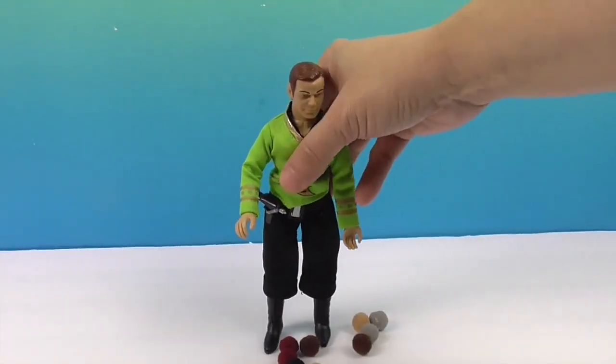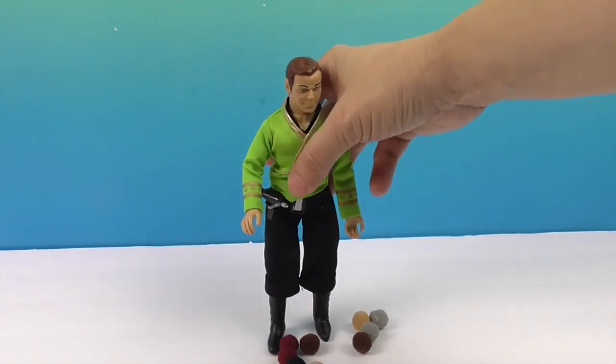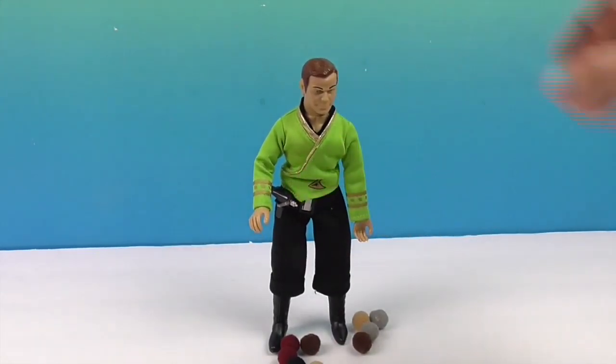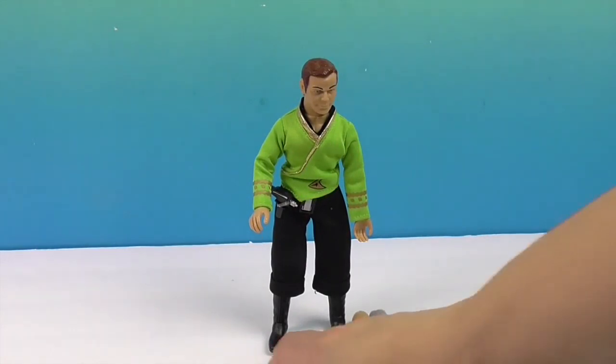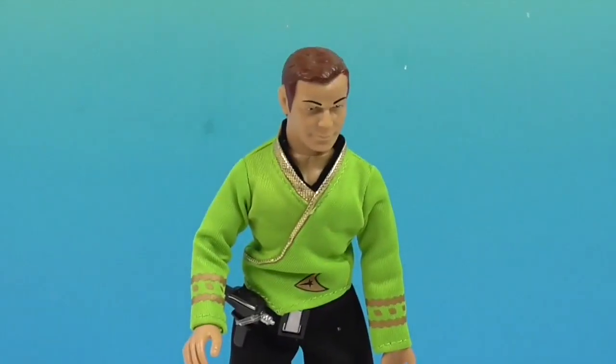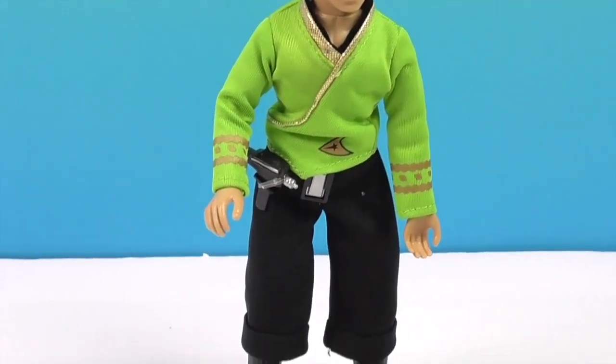So if you want to check out more about Mego, I will put a graphic at the end of the video that tells you the different retailers where you can find them, and all the ways you can interact with Mego online through Facebook, Instagram, Twitter, and their website.